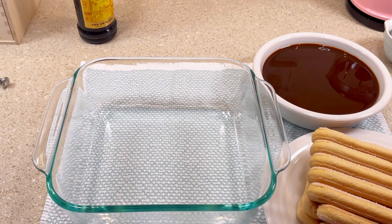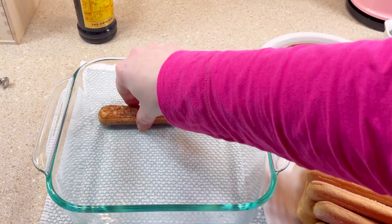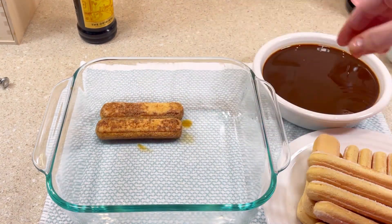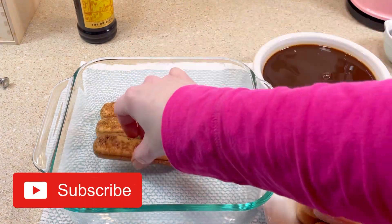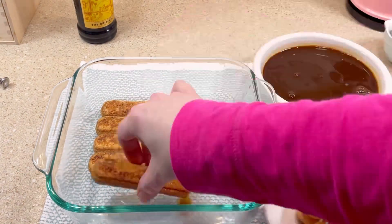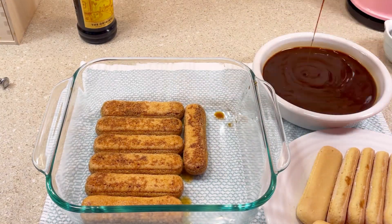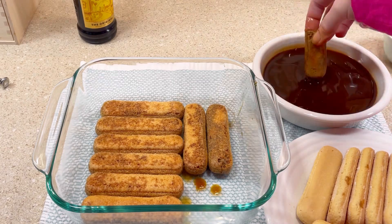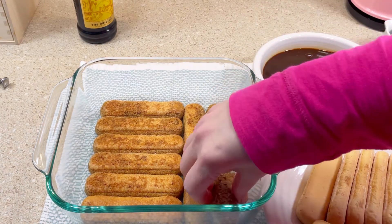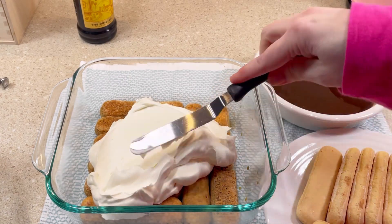Once everything was in place I started assembly. I took each ladyfinger and dipped it into the coffee mixture for just a second or two and placed it into the dish. I was very careful not to let them get too soggy. Once the bottom of the dish was covered, I added half of the whipped cream mixture and spread it into an even layer.